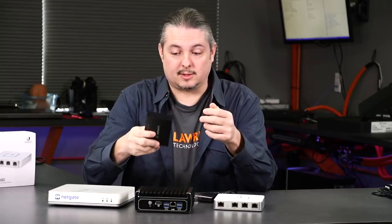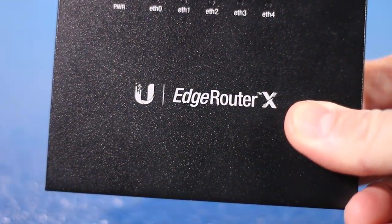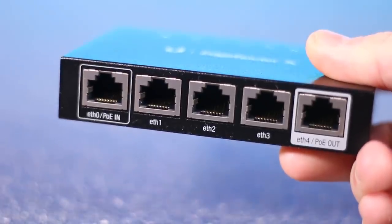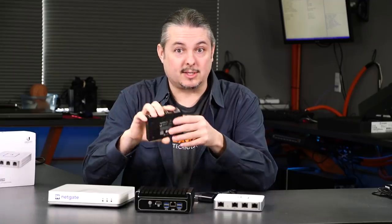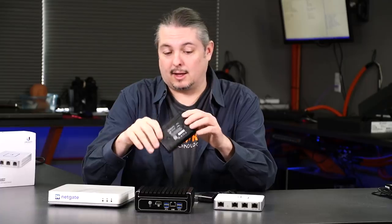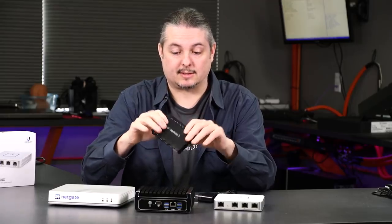We're going to start with the EdgeRouterX. Not really a popular choice for our clients, but it does have its use cases. This is a nice mini powerhouse of a firewall that you can pick up in the $50 range US, which is really reasonable for any firewall that's above consumer grade. It actually has fast routing capabilities and a ton of features once you get into the command line. It's very diverse.